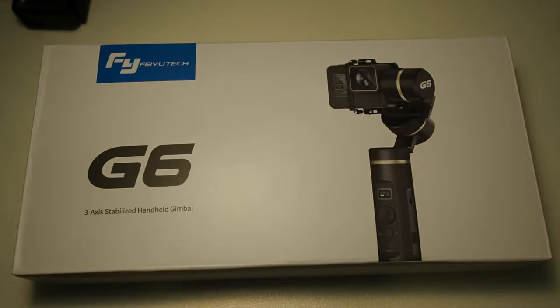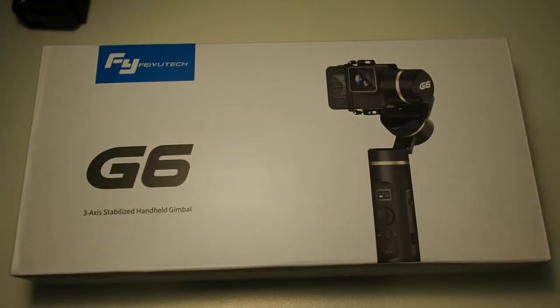This video will just be an unboxing. If you want me to do another video on how to set up the gimbal and other features, hit me up in the comments and I'll make a video for you guys. I've already opened the gimbal to test it out and make sure there's nothing wrong with it.